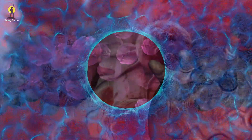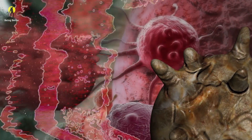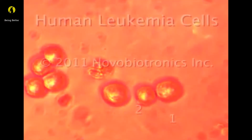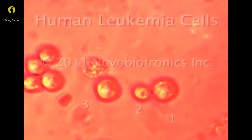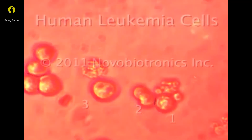We now know that cancer is vulnerable between the frequencies of 100,000 hertz and 300,000 hertz. So now we attack leukemia cells. Leukemia cell number one tries to grow a copy of itself, but the new cell is shattered into dozens of fragments and scattered across the slide.